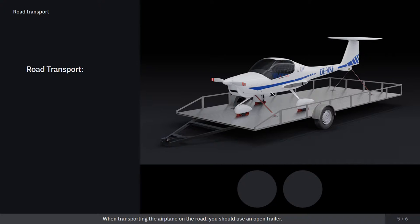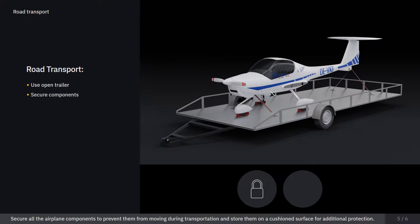When transporting the airplane on the road, you should use an open trailer. Secure all the airplane components to prevent them from moving during transportation, and store them on a cushioned surface for additional protection.